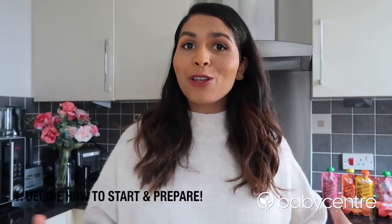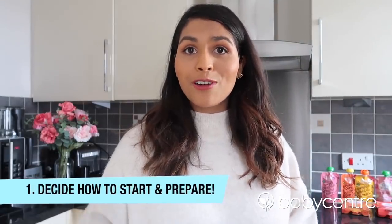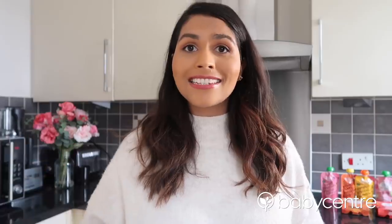As a first-time mum and a massive foodie, I was so excited to start weaning Kian, but it can be so daunting to know where to start. So my first tip is to think about how you would like to start weaning your baby. We decided to start Kian with purees and slowly increase to lumpier and thicker textures and then eventually on to baby-led weaning. There were a few things we needed to get started and luckily you can find all of your weaning essentials in the baby aisle at Asda.